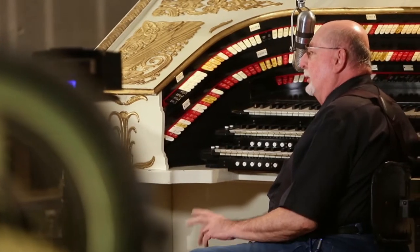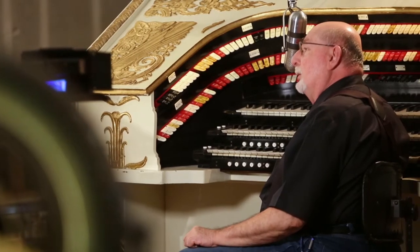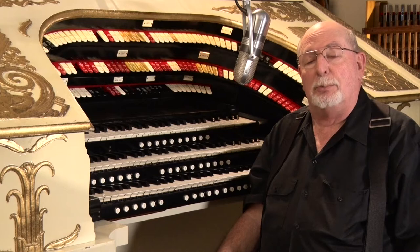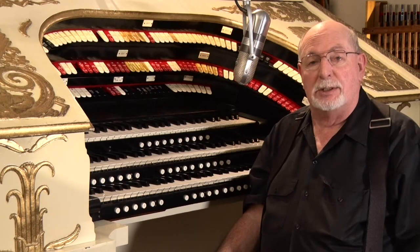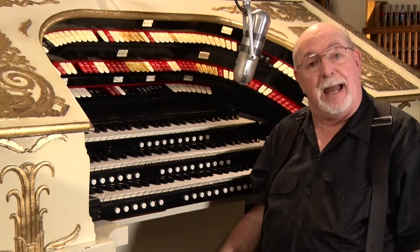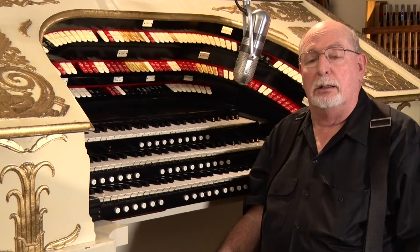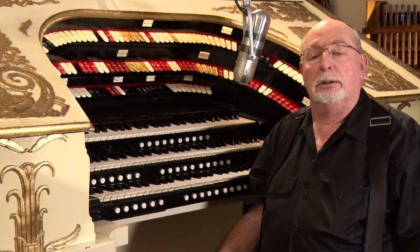After the silent movie era and the organ came out of the theatre, it went to a funeral home in Austin, then to a private collector in Victoria, Texas, and ultimately made its way back to Dallas and was installed in Dallas's iconic Deco Lakewood Theatre.